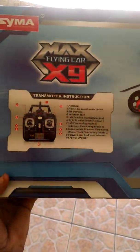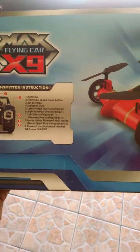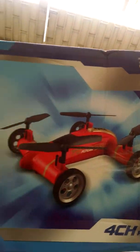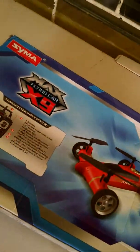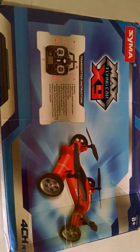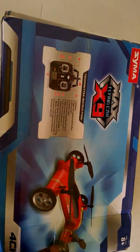This is Steve here from Fusion Variety Store. This is one of our items, the Syma X9. It's a four channel racer. We just received it, so we're just going to do a small little unboxing of this here. Once again, this is the Syma X9, Fusion Variety Store.